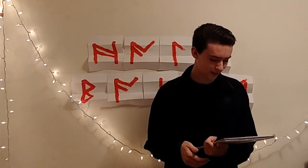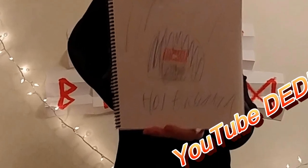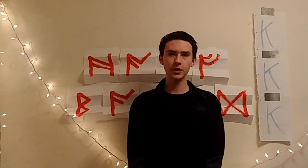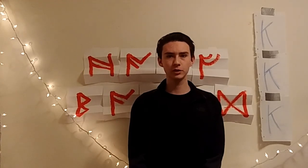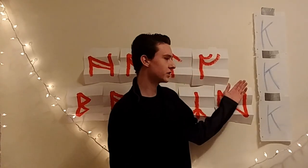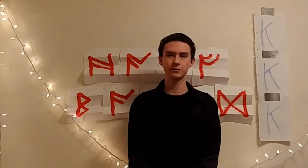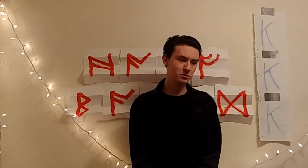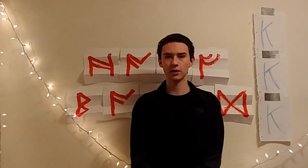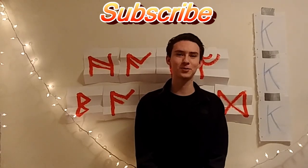YouTube Red? More like YouTube Dead. If you've made it this far into the video, you're not only an OG on YouTube, but you have good behavior, and good behavior deserves to be rewarded. You might be wondering what the 3K stands for — it stands for the Cool Kids Club, and that's what you guys are. You're the cool kids, and you deserve to have a club. I'm not going to start anything right now immediately, but later on in the channel I will. But I'll tell you this: if you subscribe right now, you'll get 0% down payment on your next prostate exam.